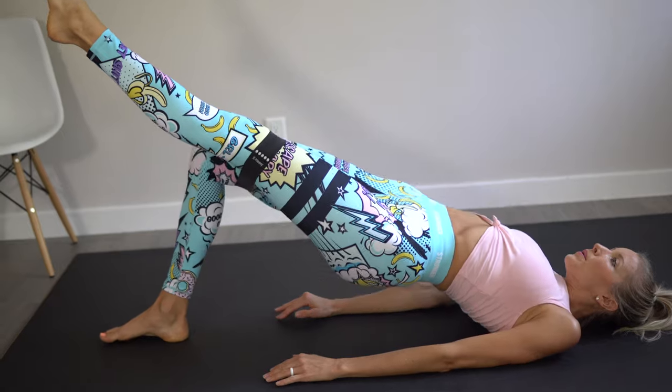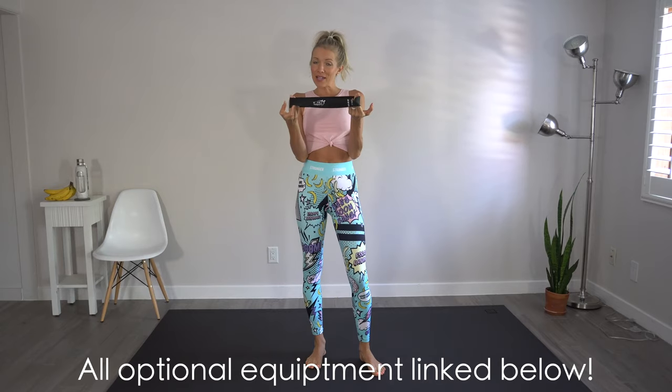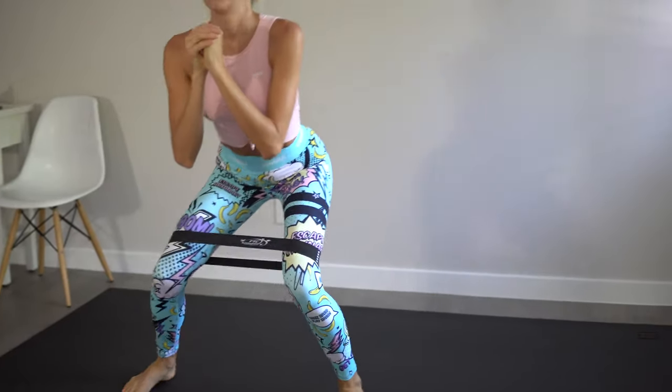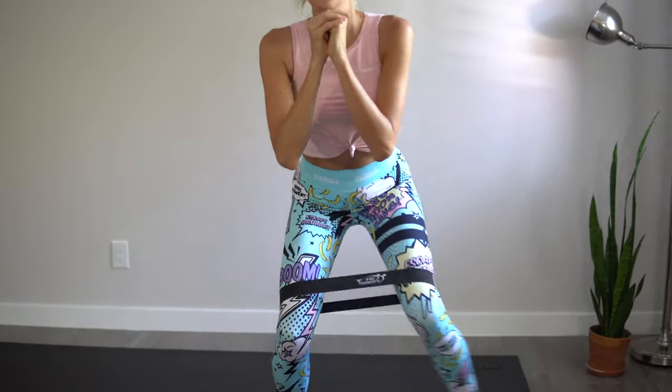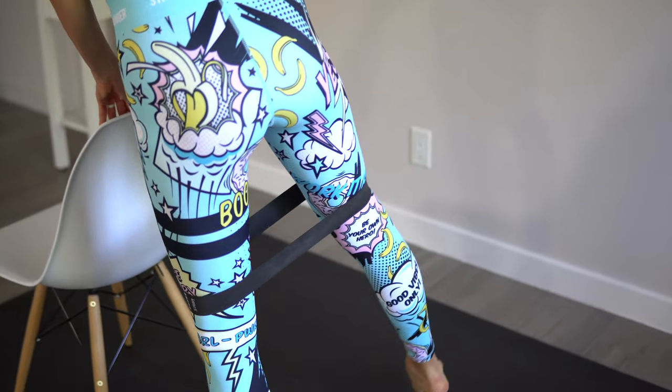Zero equipment necessary, although we will be using a couple of things today — optional. You can use a resistance band like this; it's going to go around our legs right here just above the knees. It'll be linked below in the description, and you will also be wanting a chair for stability for a couple of moves. As always, our exercise mat will also be linked below.